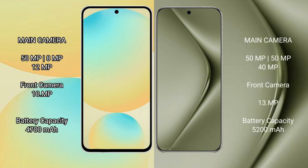Samsung Galaxy S24 FE features a triple rear camera setup of 50MP plus 8MP plus 12MP, and a front camera of 10MP. Huawei Pura 70 Ultra features a triple rear camera setup of 50MP plus 15MP plus 14MP, and front cameras of 13MP plus 8MP.